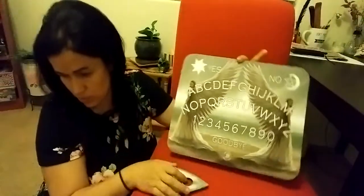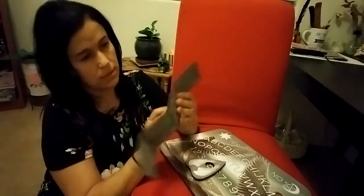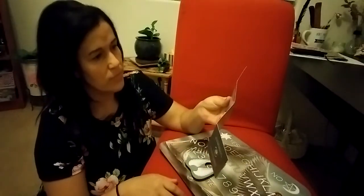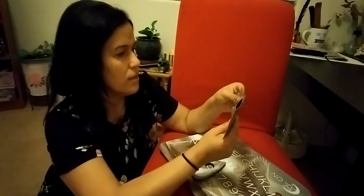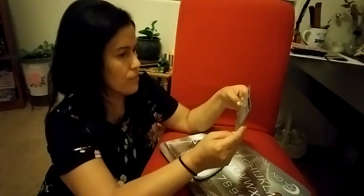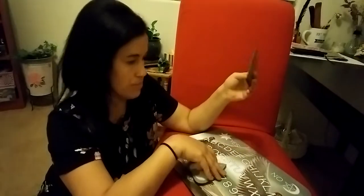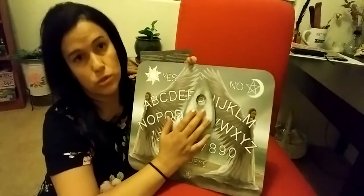It comes with instructions — it has a little bit of history as well, and it tells you how to use it. I've played with one of these before. It's like a regular Ouija board, but a little different because it's angel-themed.